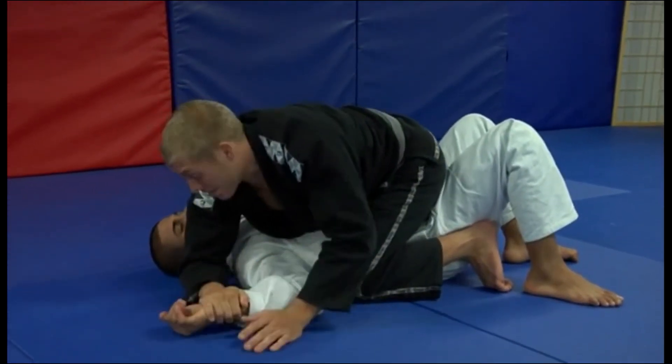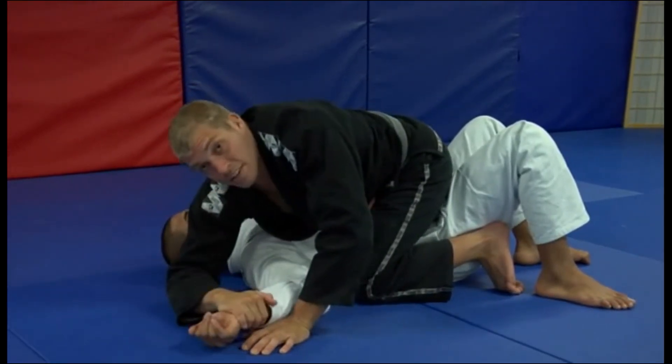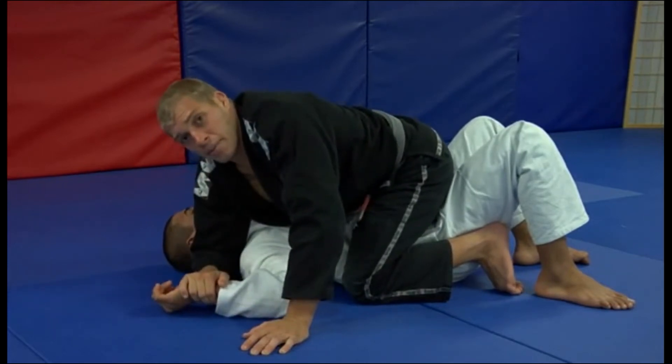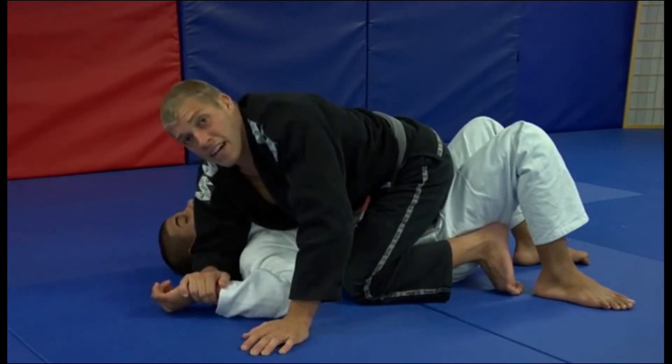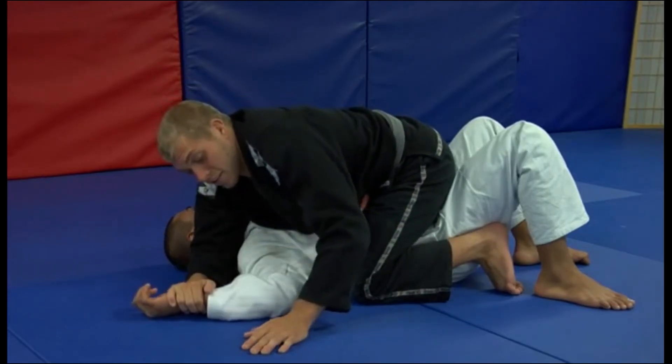Putting all my weight down, my elbow goes right to his ear. Any further out and he's going to have chances to escape. The reason I put the elbow to the ear is because I don't need him looking at what I'm doing. If he's looking at his hand, he's got escapes. So I want to keep his head turned away.